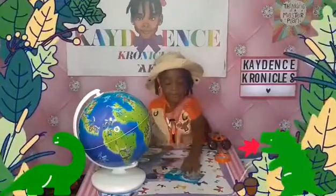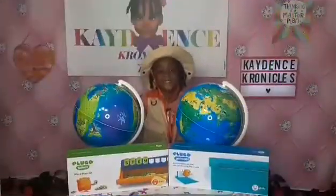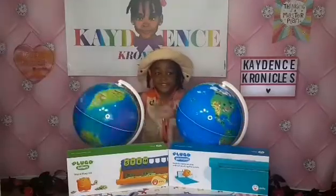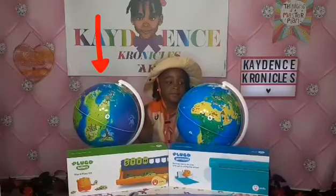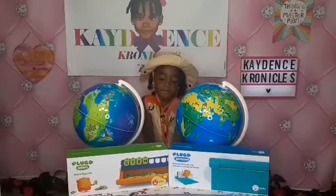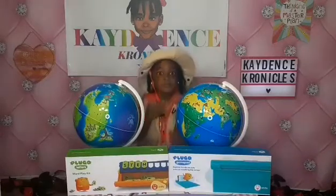That guide has information about the globe, how to download the app, and how to contact Play Shifu. Now we wanted to show you some other items we've gotten from Play Shifu — they have lots of different products. We're showing you the dino globe right there, and we also have the Earth globe that we got previously from them. And in front there, that is something called Plugo Letters — an awesome wordplay kit.